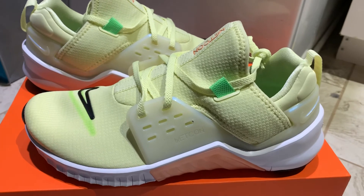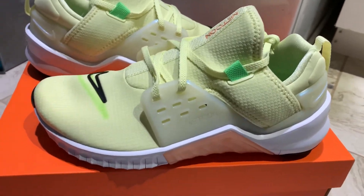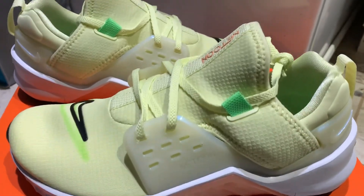Especially for the price. So that's a quick little video, in my opinion. Comment down below if you have a pair of Nike Free Metcons and how you like them.